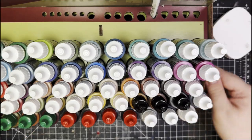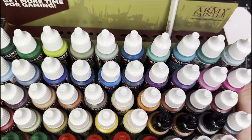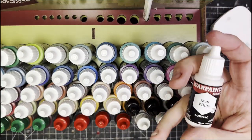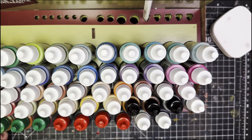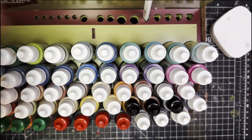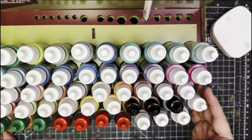Welcome one and all, my name is Tavis and today I bought something. These are Army Painter's new Warpaint Fanatics and unlike most people on the internet, I did not get these sent to me. I bought these with my own money. It was expensive, not as expensive as the full collection but still expensive enough.